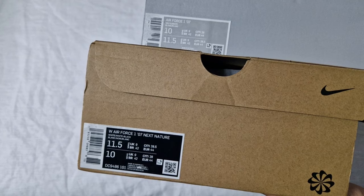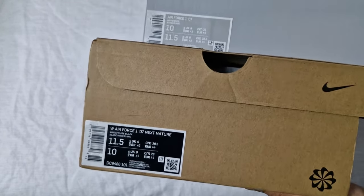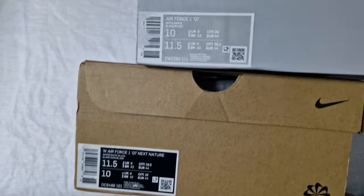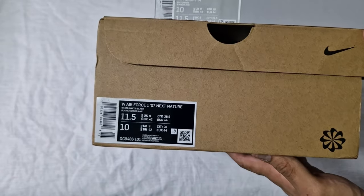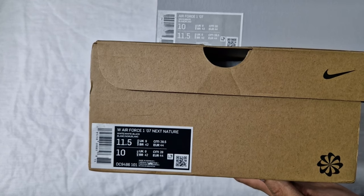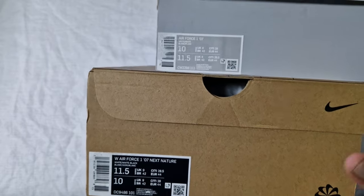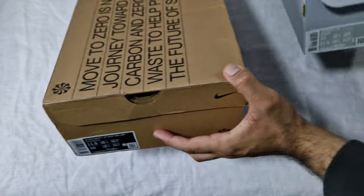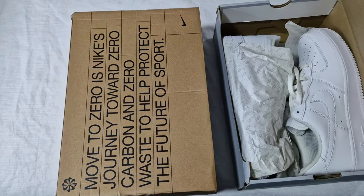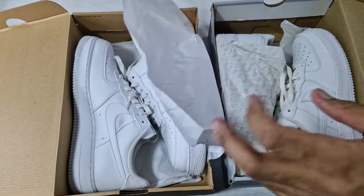This time we've got the Air Force One, which I haven't actually compared before. So this is triple white — this is the triple white classic Air Force One pair, as it says on the box. And then here is the Air Force One Next Nature, which is kind of like a recycled version. It does say white/white/black, but honestly they're just triple whites to me. A little bit of black doesn't change the fact that they are triple whites. Let's go straight into them.